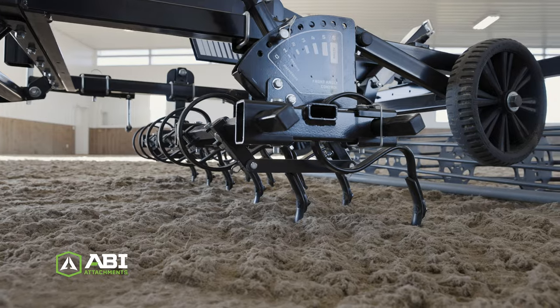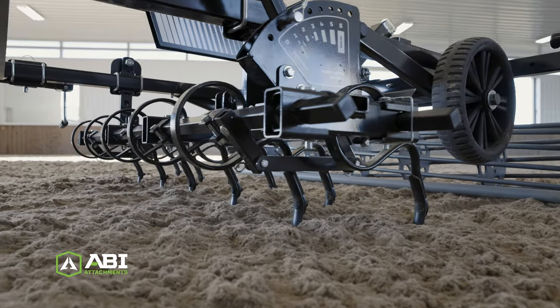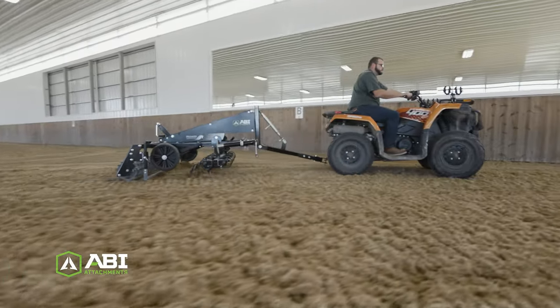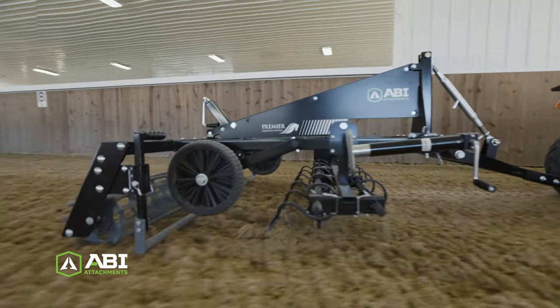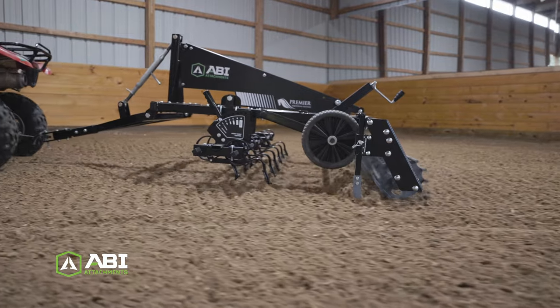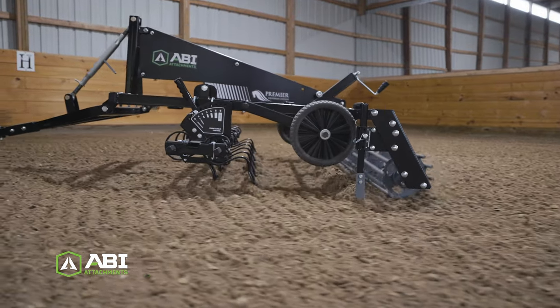The SportPro groomer's Danish-styled S-Tines act intuitively in synthetic footing. Their springy give loosens and mixes materials without causing damage to the base. S-Tines are also suited for self-amending or self-installing additional materials or fibers.